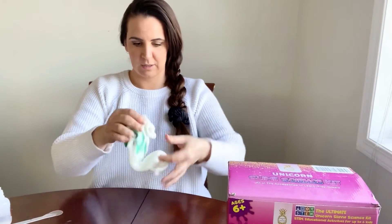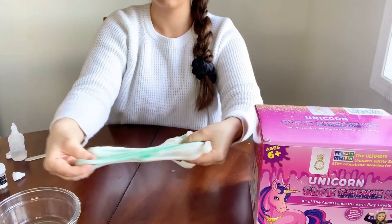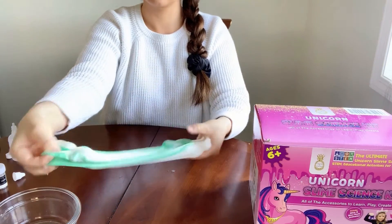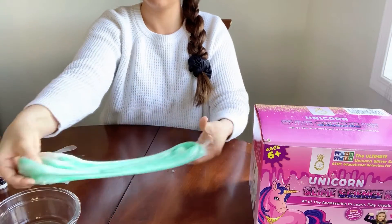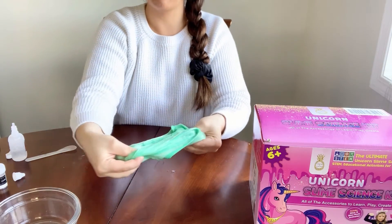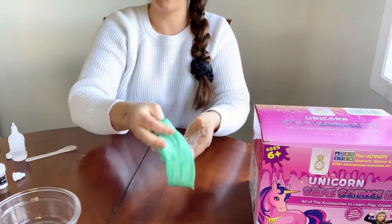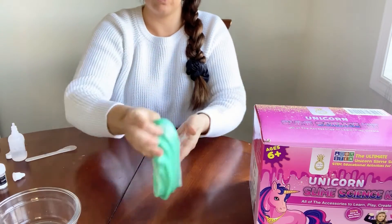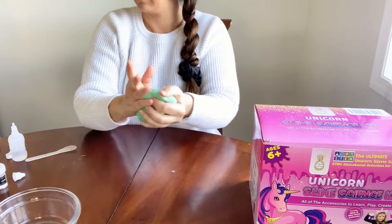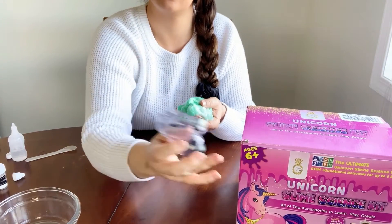I'm just warming the clay up in my hand a little bit and then putting it right into the slime. We've added in the clay and now we're going back and forth until it gets all mixed in. You can also add in other accessories — we have glitter, foam balls, fishbowl beads. If you have the dinosaur slime science kit you'll have mini dinosaur figurines, and if you have the unicorn slime science kit you'll get the fun unicorn heads to store the slime in.